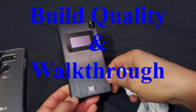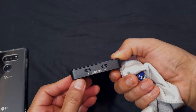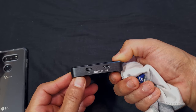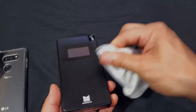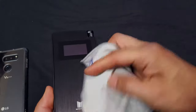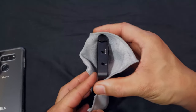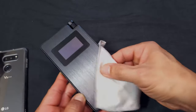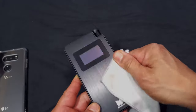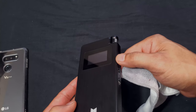The build quality is premium — one word: premium. The entire front is metal, though it does attract fingerprints and smudges. The display is glass and is a monochrome (black-and-white) screen.